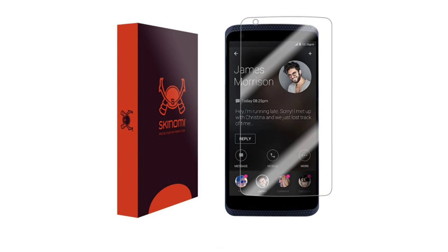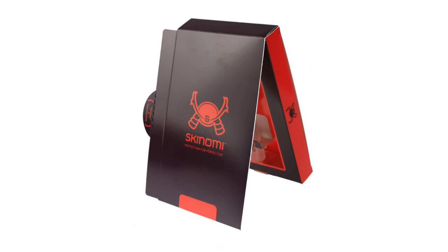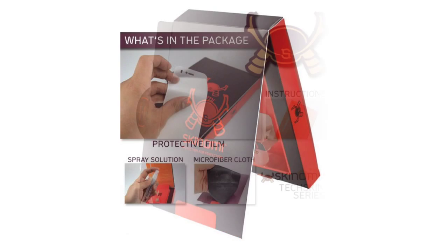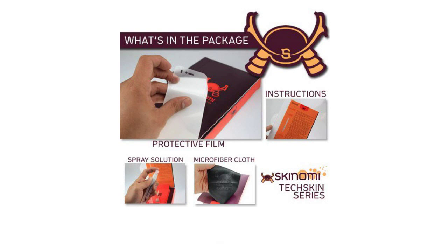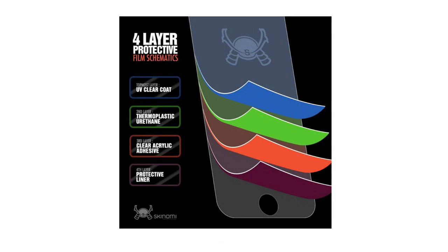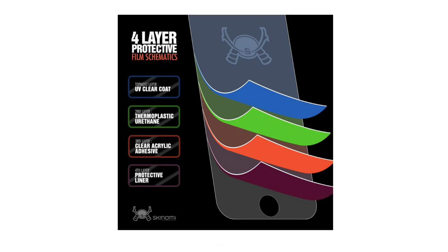ZTE Axon Phone Screen Protector Premium HD Clear Film, compatible with ZTE Axon Phone. Laser cut designed specifically to offer maximum screen coverage. Material flexibility allows total coverage even on curved devices. Self-healing, flexible, tough, military-grade thermoplastic urethane.